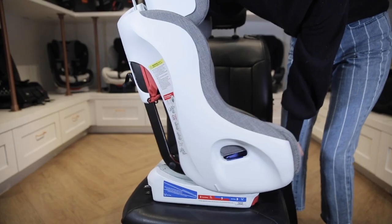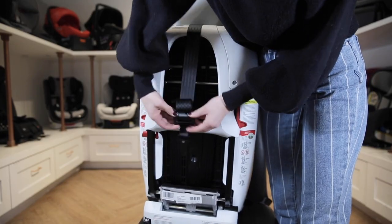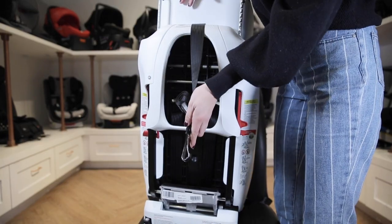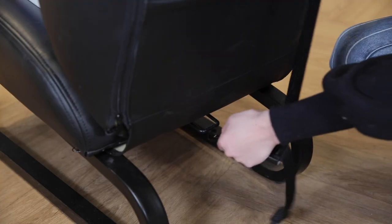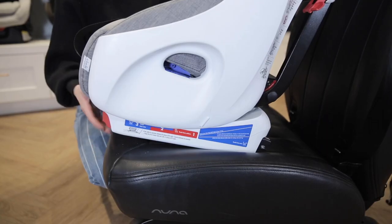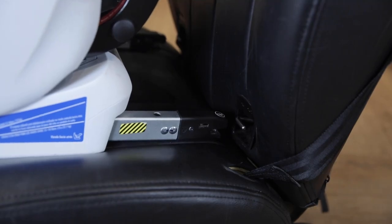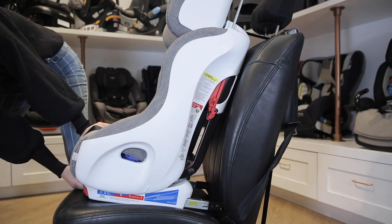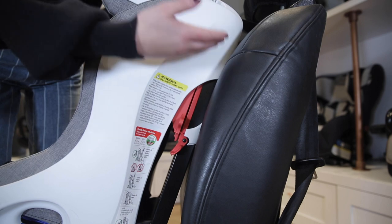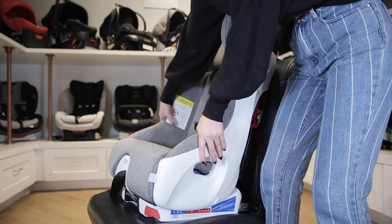To use the rigid latch method instead, adjust the recline so the Foonf is upright. Remove the tether hook from its storage location on the back of the seat, lengthen the strap, and attach it loosely to the tether location in your vehicle. Pull on the black leather in the front of the car seat while also pulling out the forward-facing rigid latch connectors. Attach them to the anchors so that the indicator turns green. Then pull the black lever again and push the Foonf against the vehicle seat until the top of it touches. Tighten the rear tether and then check your installation.